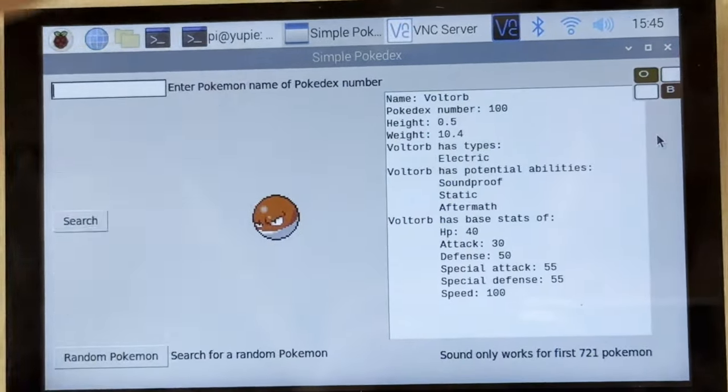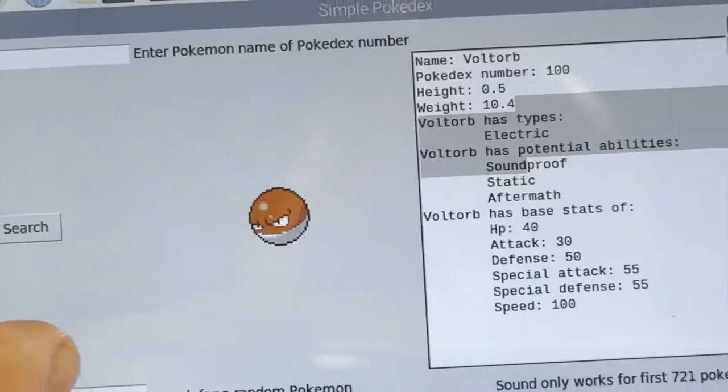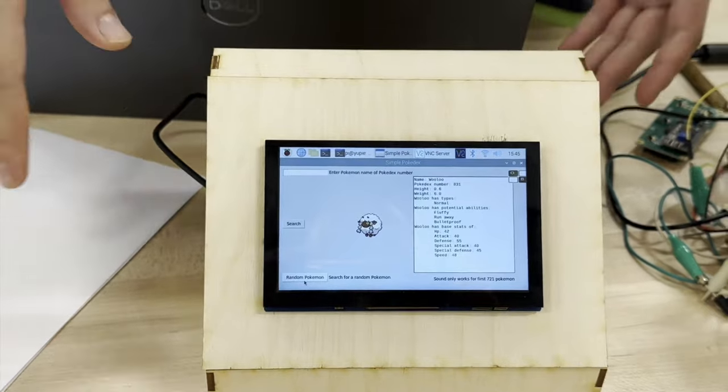It will get the Pokémon, get its stats, play a sound if I found the file for it, and show its sprites. You can also get a random Pokémon. It's built off of the PokéAPI, and this UI I actually built myself using Tkinter. The box was laser cut, and it's just used to house the electronics and the speaker.